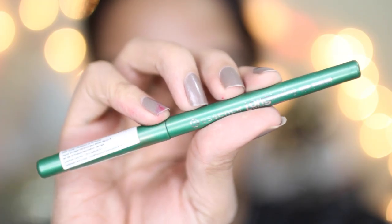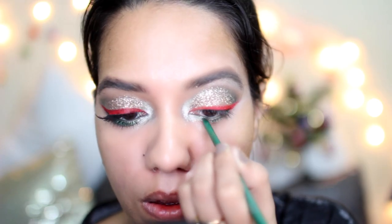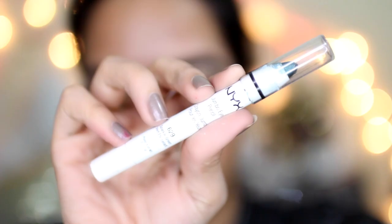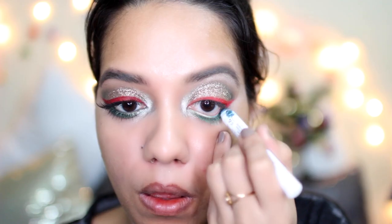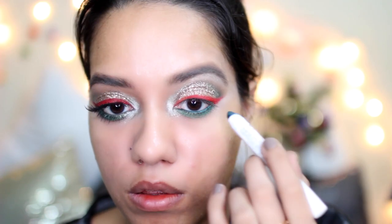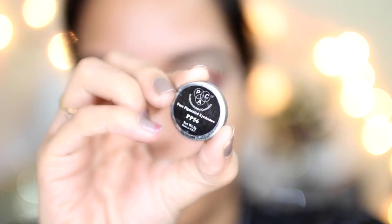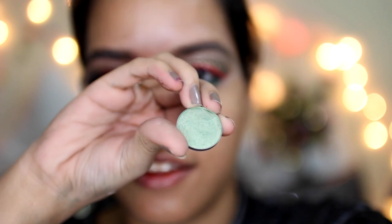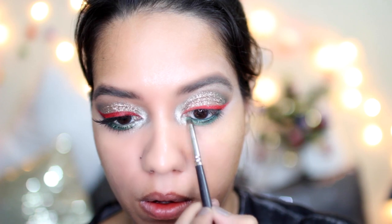Then I'm going to take this Essence eye pencil that I very recently got — I think it's called Grassland Green or something. All the details will be down below. I applied that on my waterline, followed by this NYX jumbo pencil in green — I think it's called Sparkle Green. Then I took this eyeshadow called PP56 from the pack, a nice cool toned green, and applied that all over my lower lashes.